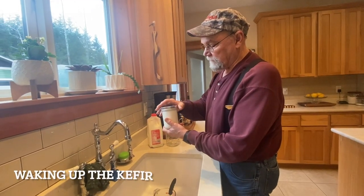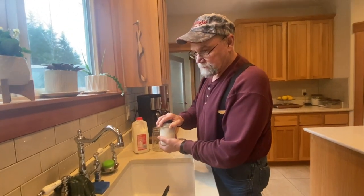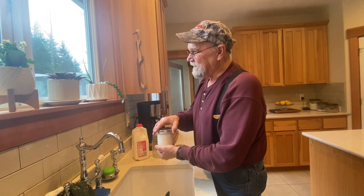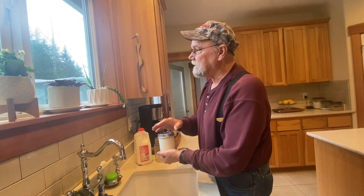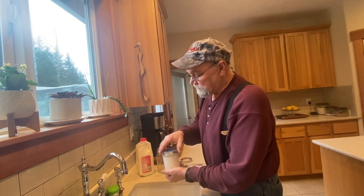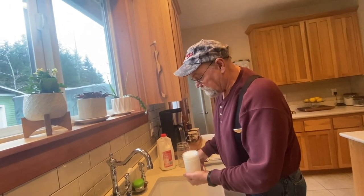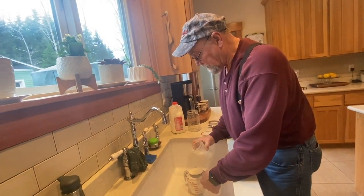I took my kefir grains out of the refrigerator — they've been in there for several days. I'm ready to use them again. I took them out yesterday afternoon, so they've been sitting out on the counter all day yesterday and until early afternoon right now. It's gotten pretty thick, and this batch I'm wanting to try to make kefir cheese out of. I've got to get my grains out, so I'm going to pour them through a strainer. You can see how thick that is.